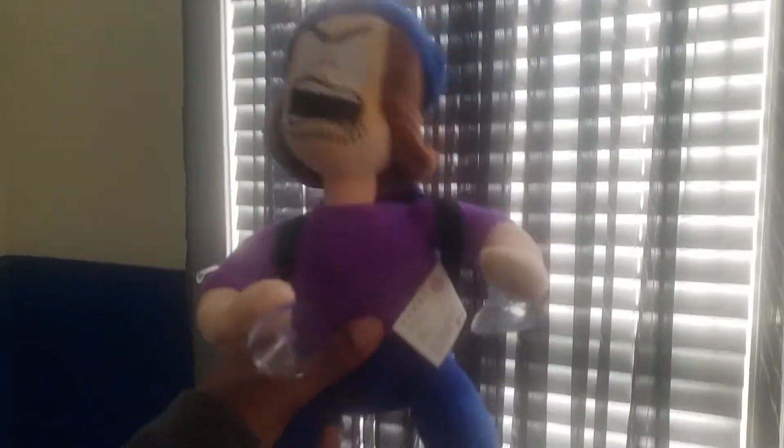Hey guys, it's me the Marvin Show and you'll never guess what I got in the mail today. I got the Sunchin Cup Man plushie. Oh my god, I finally have him. Look at his face and stuff. Look at him — so cool and amazing.